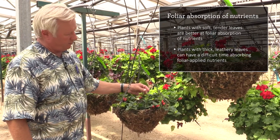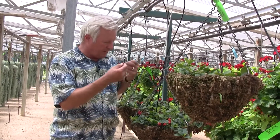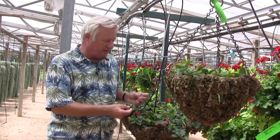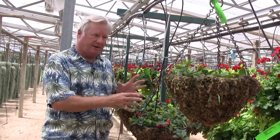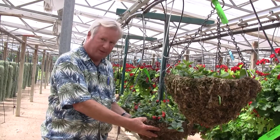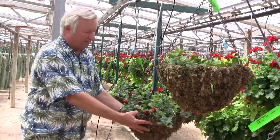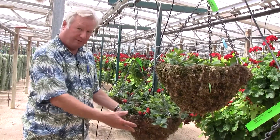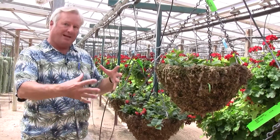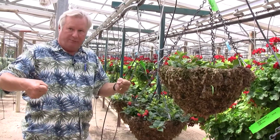So foliar iron is not going to work very well on a plant like this. My recommendation would be to apply a little bit of iron as a drench or top dress, maybe with a little bit of fungicide, and then dry the plant out and get some air back into the soil. These plants are a little bit overly wet — they're quite heavy when I try to pick them up, and most of this weight is just water. Water weighs 62.4 pounds per cubic foot, and a gallon of water weighs 8.33 pounds.